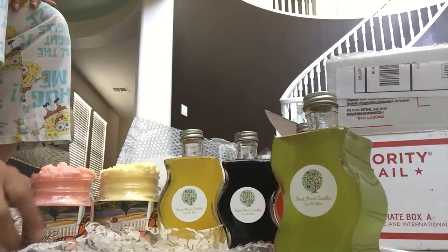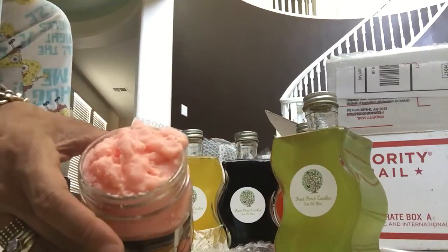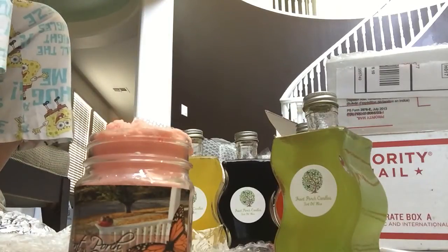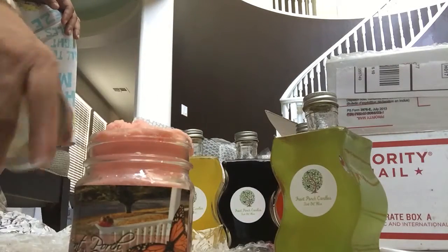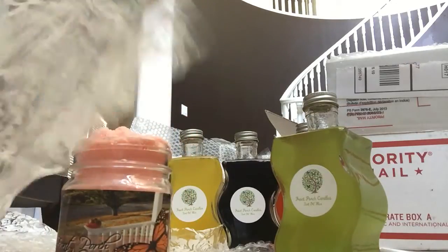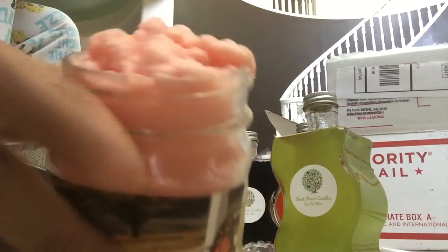I ordered two shavables. This is her nine-ounce shavable — basically a hard wax that you shave off, chip off, or scoop out. It's not soft like a scoopable. This one is in Watermelon Splash. She sends the lids separately and ships everything wrapped in bags, because she overfills them and the lids won't go on. Once you shave it down you can get the lid on. This is what the Watermelon Splash shavable looks like — it's hard.